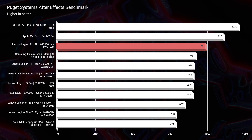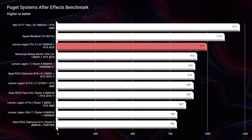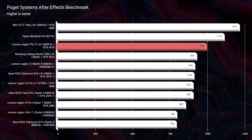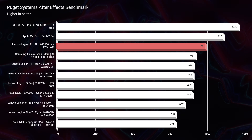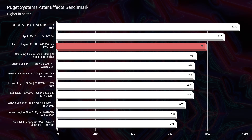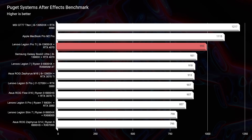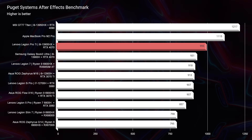The After Effects benchmark scored very well at 995 — a good bit below the MSI GT77 Titan, mainly because of its RTX 4090 and 64 gigs of RAM. But 995 is still a great score, especially for a Windows laptop. The best score from last year's model was the Legion 7 at 918, so we had almost a 100-point gain from 2022 to 2023.